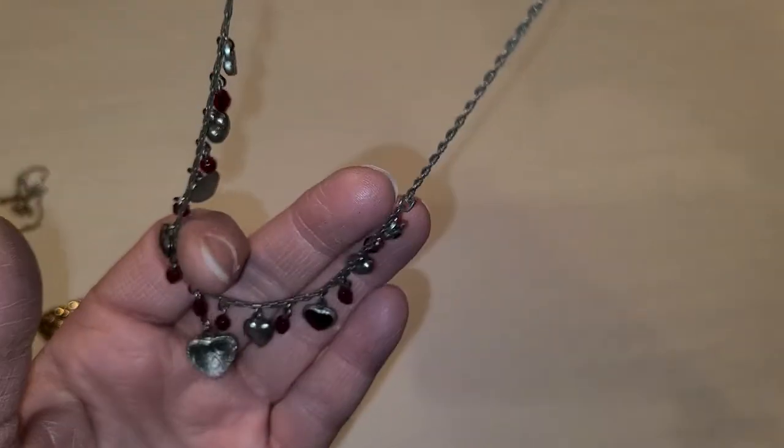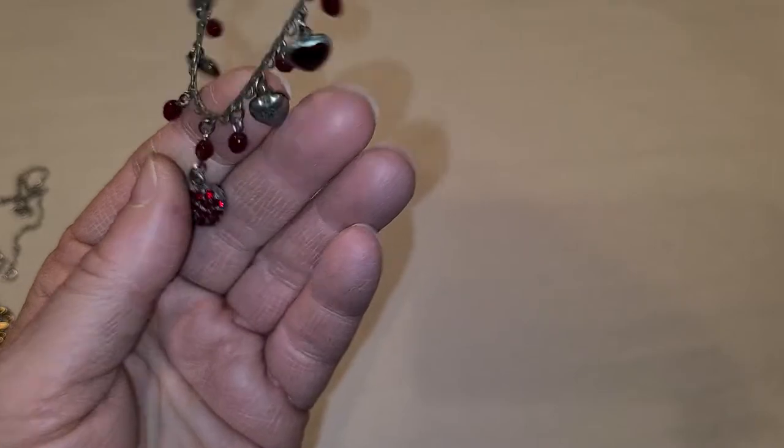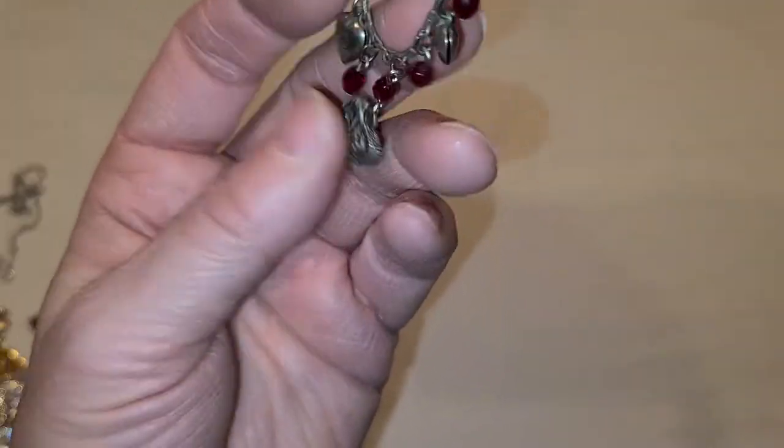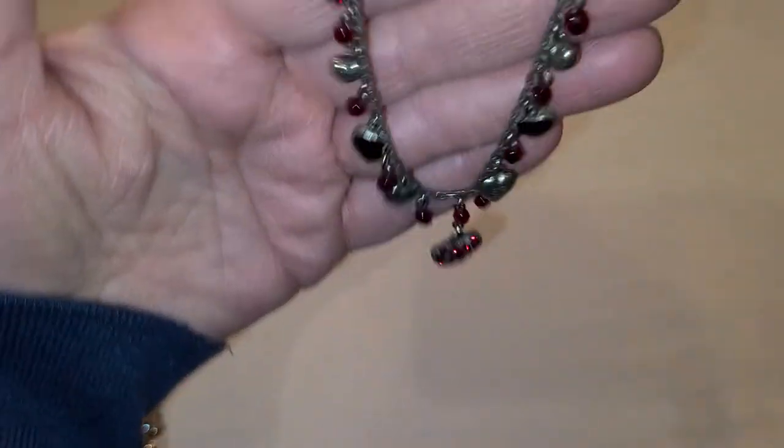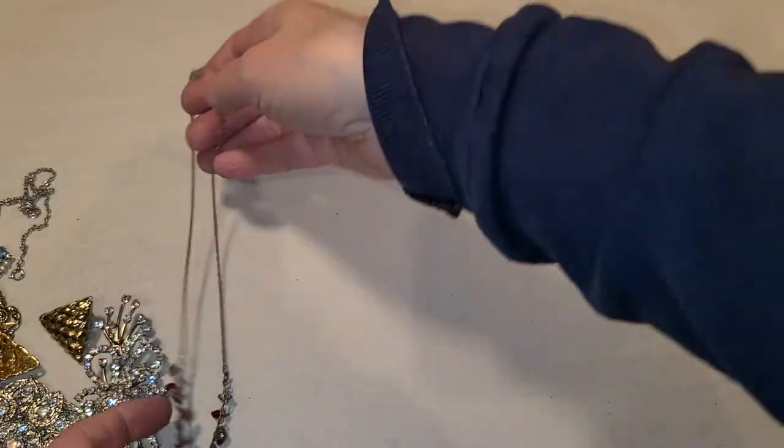Another 1928 piece as well. It goes this way — here we go. Valentine's Day will be coming so people will want hearts, so I'll get that listed.